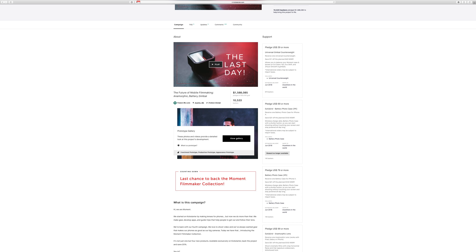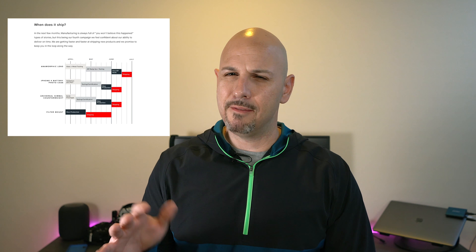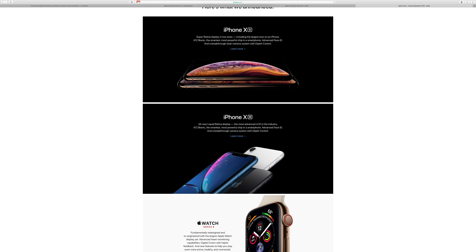Moment announced their iPhone X battery case back in March of 2018 along with several other products. Those products had various shipping schedules, but it was really kind of mid-summer of this year. The timing of the release just happened to coincide when Apple was announcing their latest devices. Apple discontinued the iPhone X in favor of the iPhone XS, and technically this battery case is made for the iPhone X — meaning that Moment will need to recertify their case for the iPhone XS.